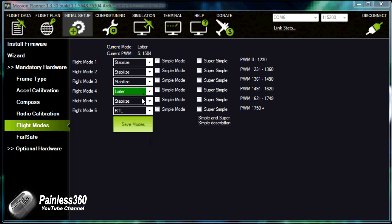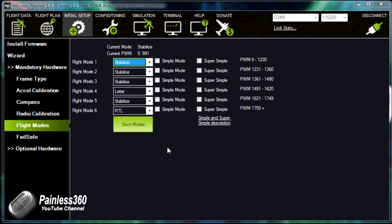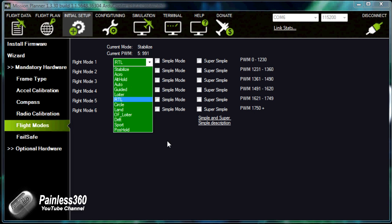For those of you that have come to the Pixhawk from the APM series, which are already on the channel, a lot of the information we're about to go through you've already seen. The slideware, graphics, and some of the things I'm going to talk about are stuff you've probably already heard, so if you've already watched the APM flight mode videos you've pretty much seen everything you're going to see in here.